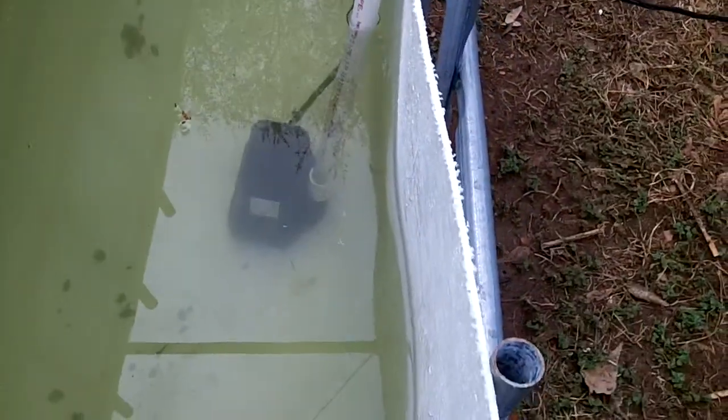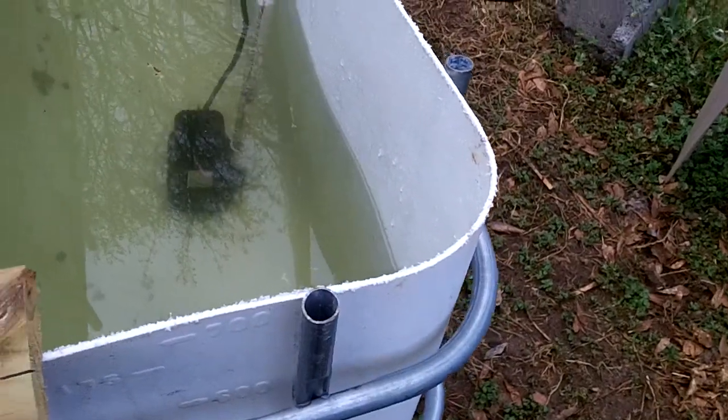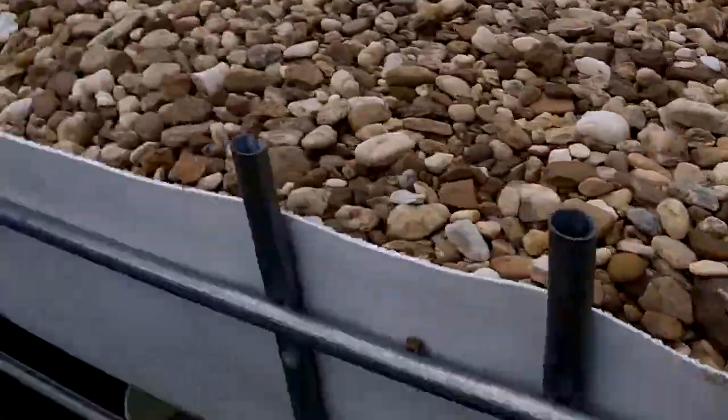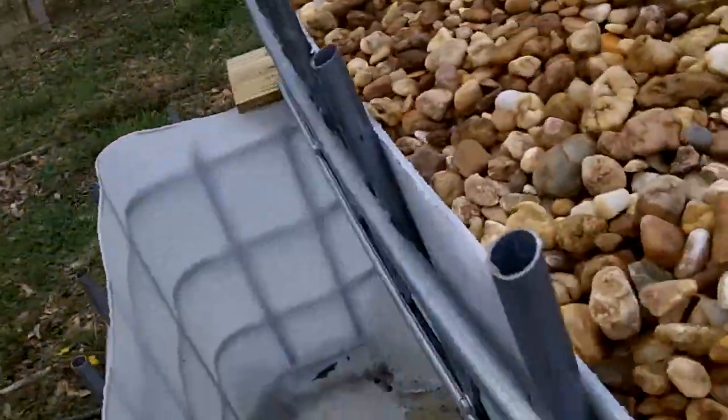I've filled it up a lot of the way, as far as I can for now. I siliconed up here and blocked off quite a number of these holes, so I'm going to have to give that about another hour to dry before I can start pumping the water.